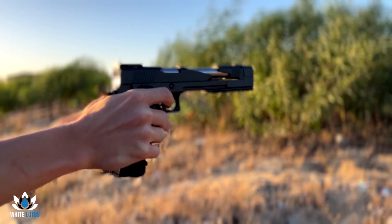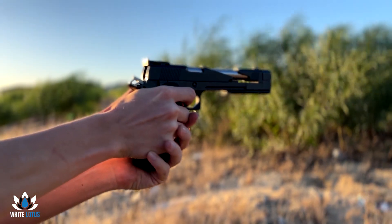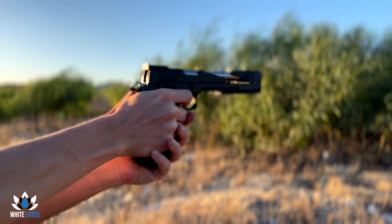I hope you guys enjoy it. I hope you guys get to see some footage afterwards. Sorry that this video is so short, but like I said, I'm sick. I hope you guys enjoy the video and the weapon. Cheers.